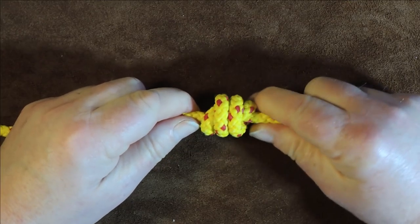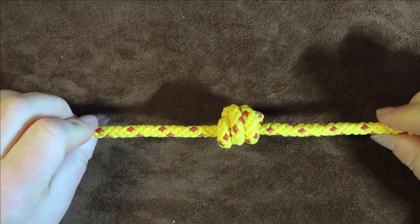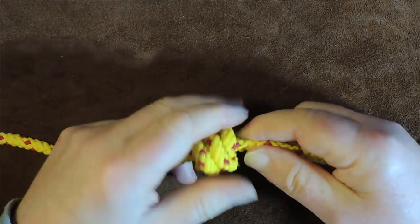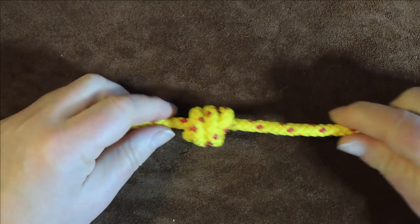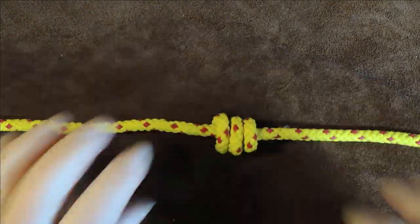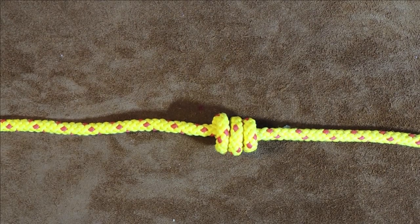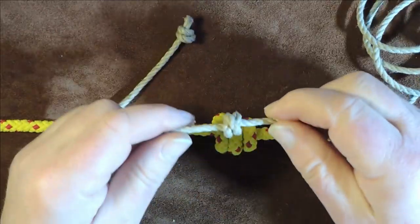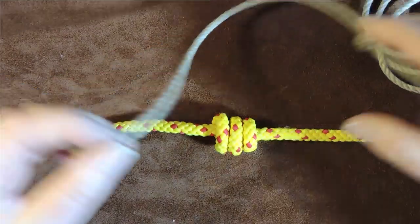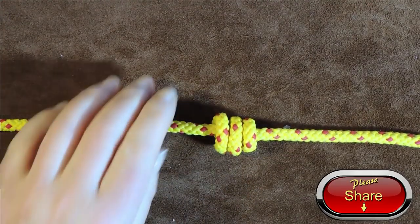We've now got a blood knot which is three overhand knots — the triple instead of the double. Gently work your way around it and tighten it up nice and evenly until the blood knot looks good. It has to look good. When you're doing it in a cat o' nine tails or something like that, it really has to look good.